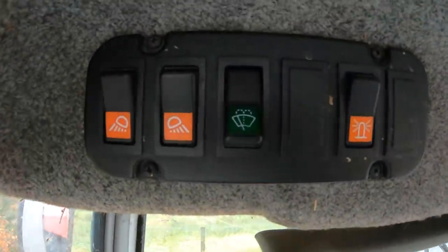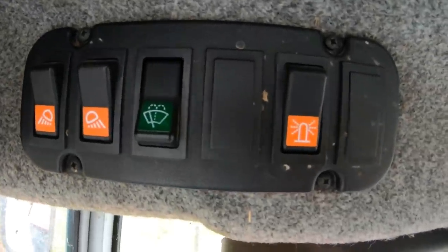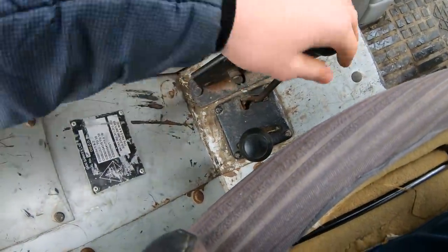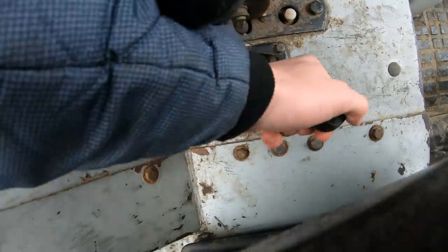You have your radio up there. Up there you have lights for your settings, your window wiper and a beacon if you have one, but we don't have one for it. You have your handbrake, that turns your PTO on and off, and you have your modes for your PTO.